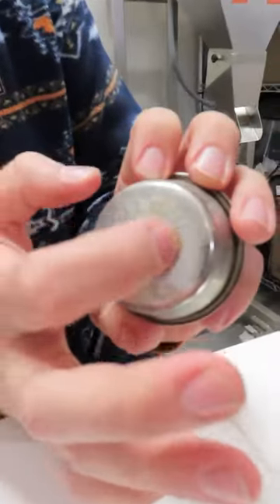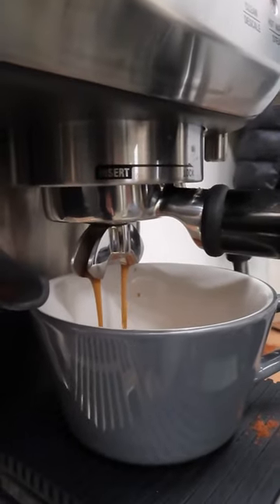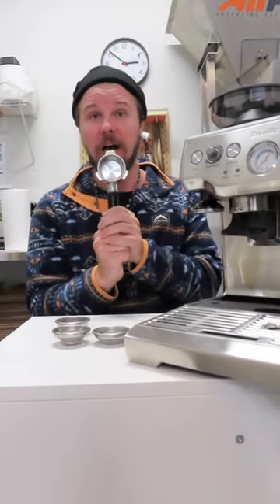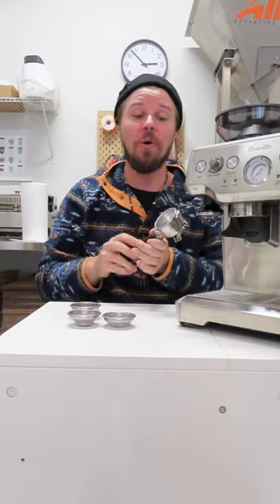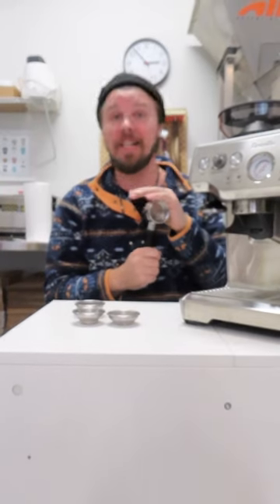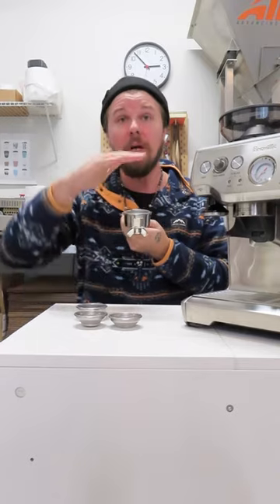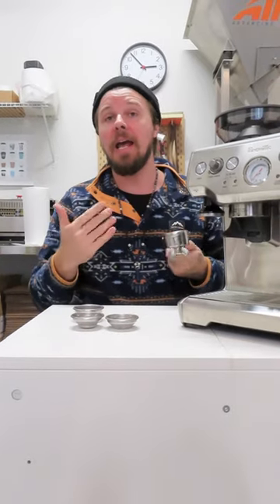The basket that worked very, very well was the dual wall basket. It has a much smaller perforated outflow and seemed to generate better pressure for extraction, so I found this one to be super helpful. I found the optimal dosage for this particular machine to be somewhere around 15 to 16 grams, which provided good headroom for full saturation and resulted in a better extracted shot.